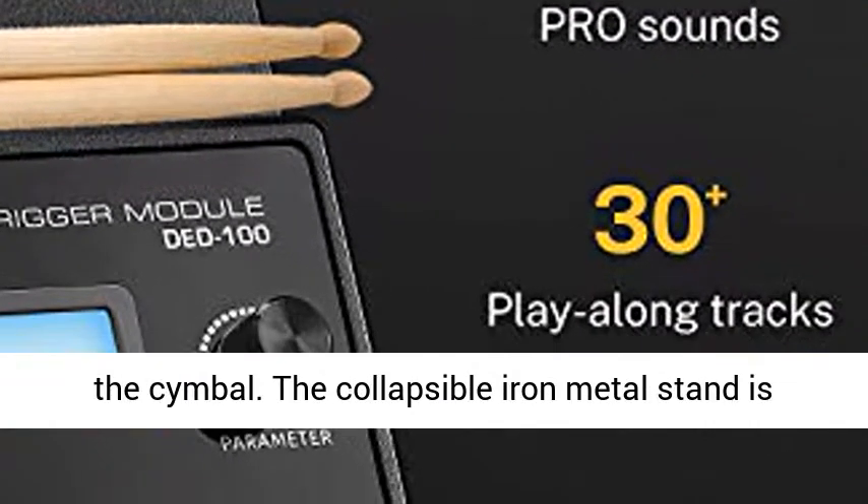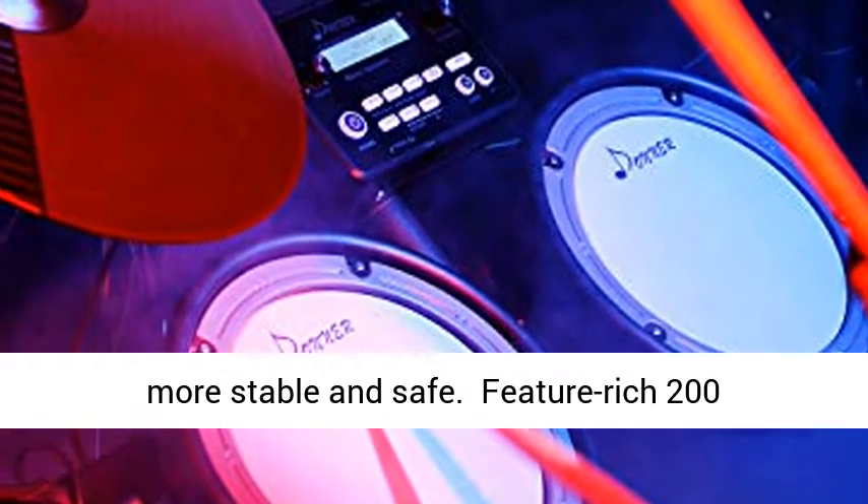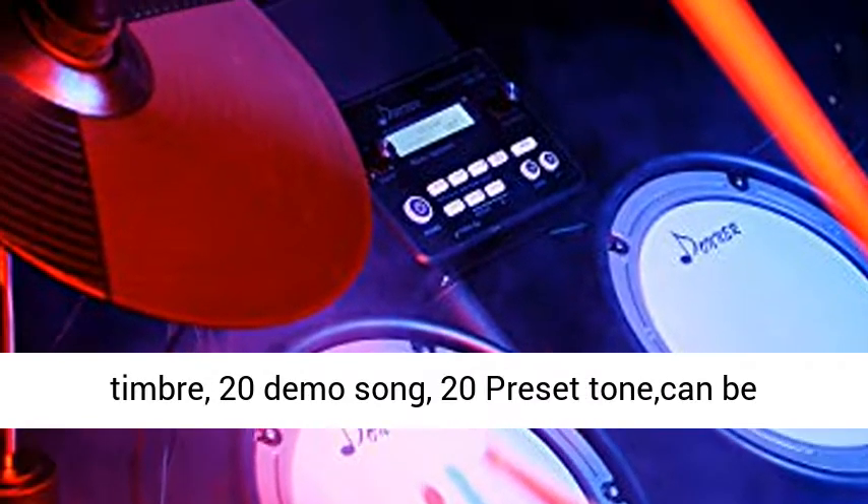Feature rich: 200 timbres, 20 demo songs, 20 preset tones. Can be connected to MP3 to play songs. Easy to practice.